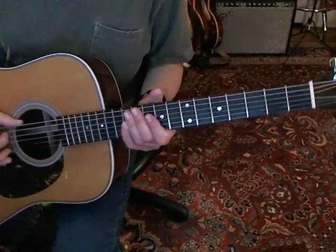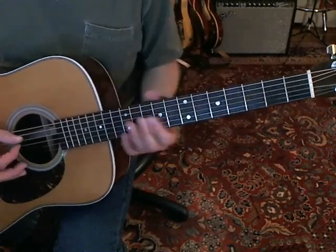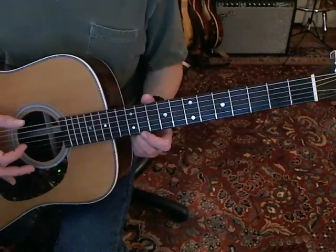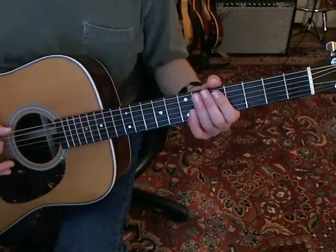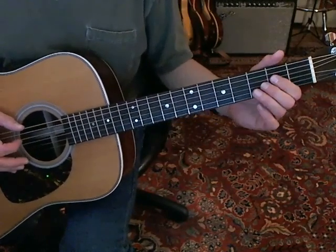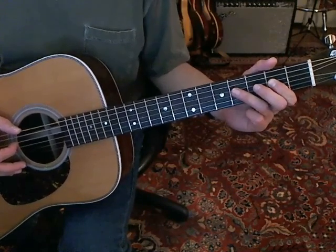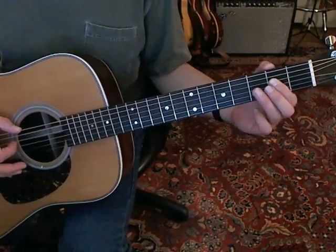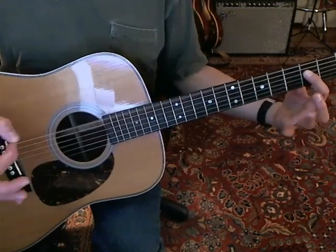You're in Drop D tuning, and I'm just going to call the strings by their numbers instead of their letters because it gets too confusing — you've got two D strings now. You're going to start with the open sixth string, and the fourth string you're going to fret at the second fret, and you're going to hammer on to the fourth fret. You're going to play these two notes together like this, and hammer on.